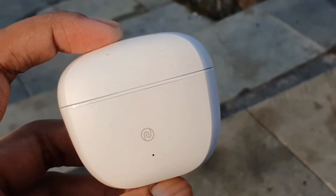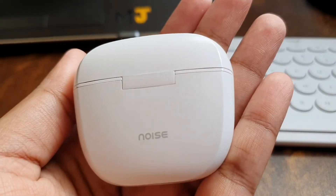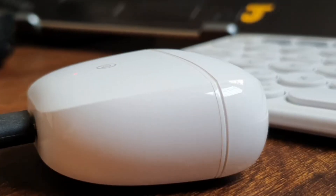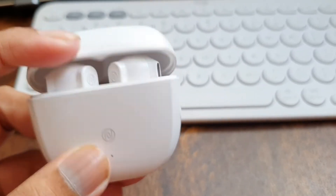The charging case is broad at the top and narrow towards the bottom, and it feels quite chunky in the hands. It has a matte plastic finish on the front and back and a glossy plastic finish on the sides. The lid of the case isn't sturdy — it's quite flimsy and I don't feel like it's going to last for too long.